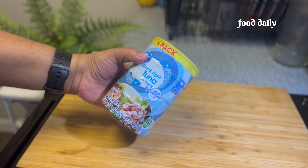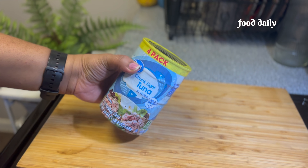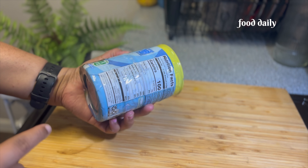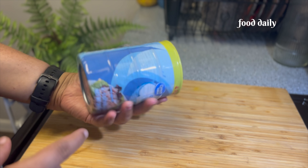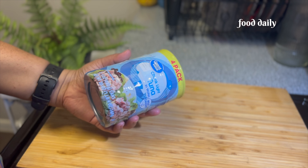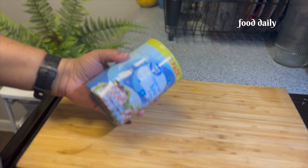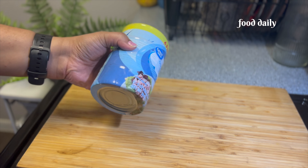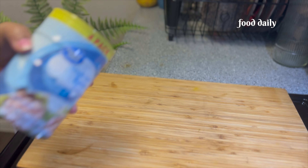Now we have to cut the fish in here. This is a canned tuna — there is no flesh, just the fish. This is a canned fish. If you want to make this, here is an important tip: you can use this canned fish as well.